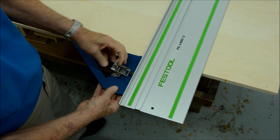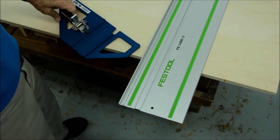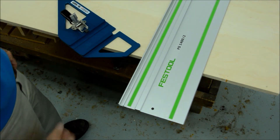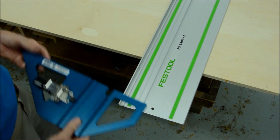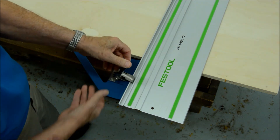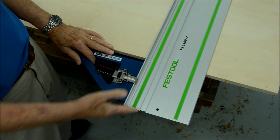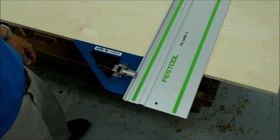If we go through the installation routine, you can see why we call this the five-second square. It's 21, 21, 22, 23 — and you've got two seconds left. There we are: square.